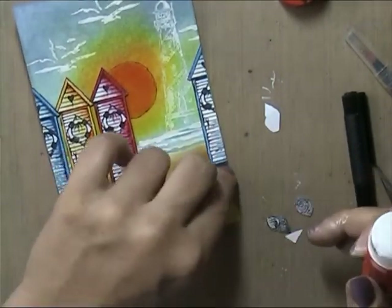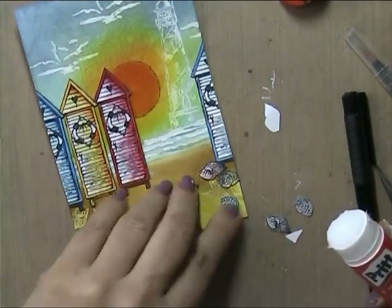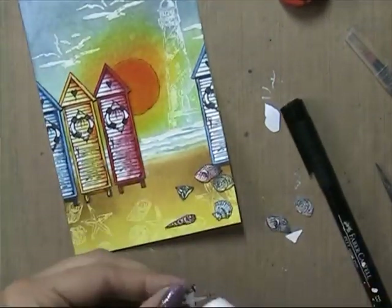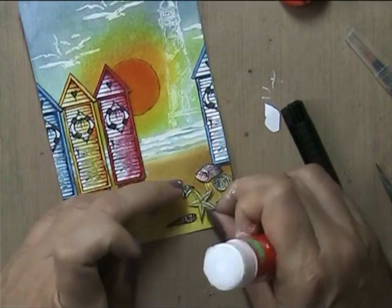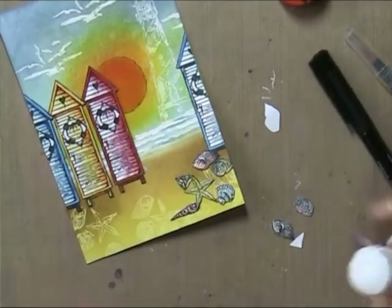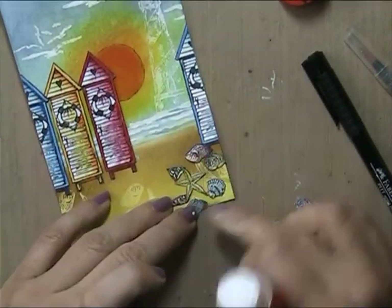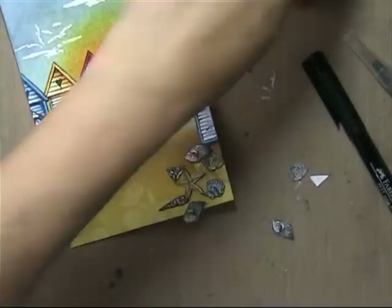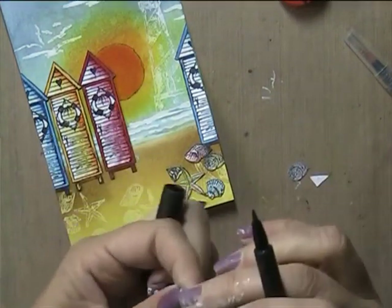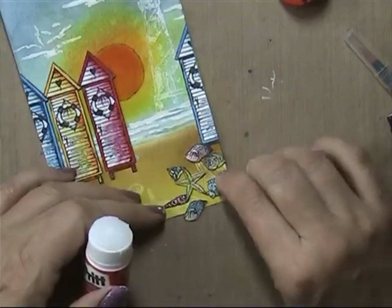Now I'm gluing down the shells here and there. It's quite a quick card to do — the coloring took some time, but the rest, no. About 35 minutes in total. I have to admit I made a gesso background first but messed it up so I had to make another one, but with this one it took me 35 minutes.